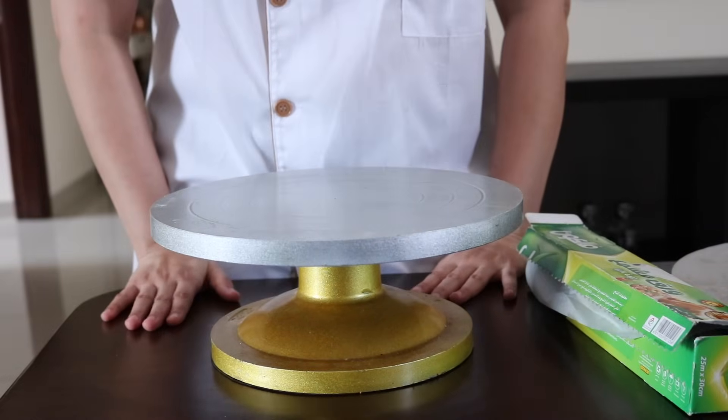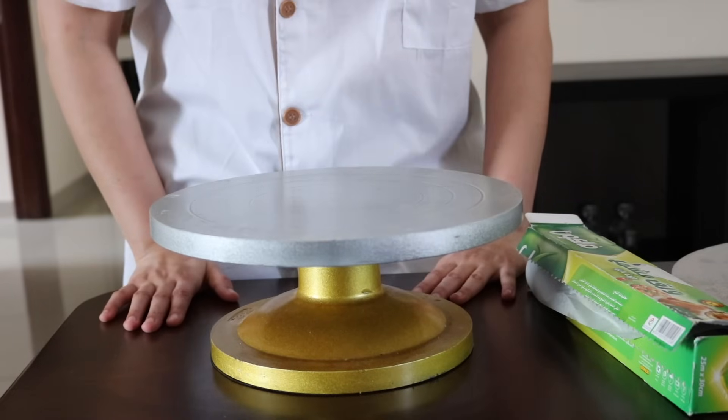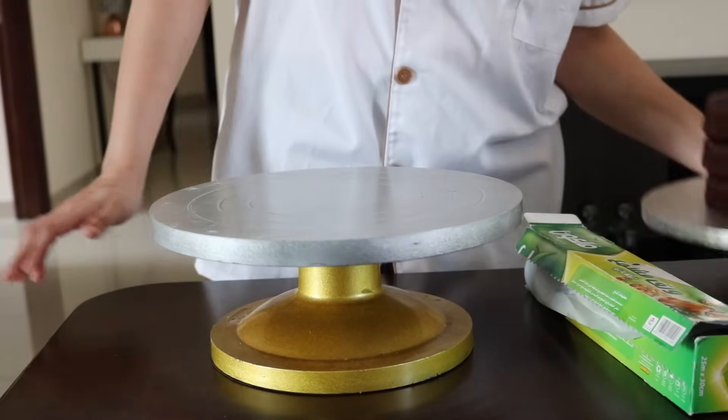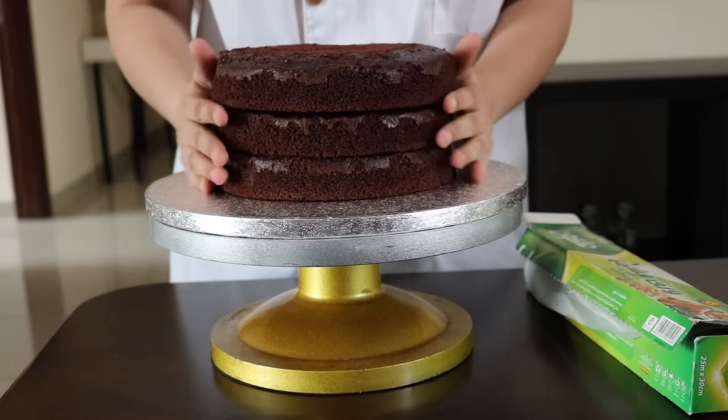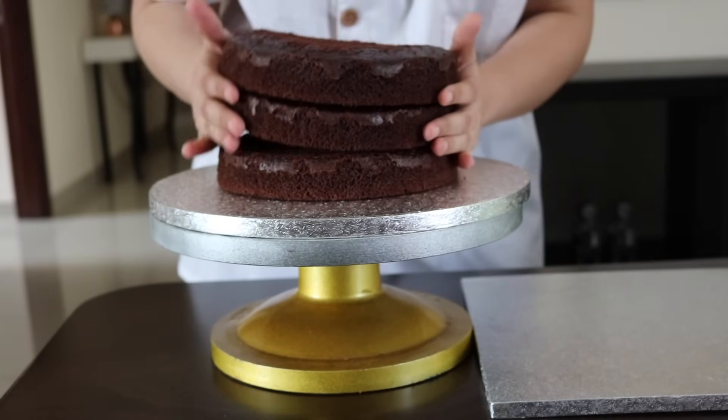Hi guys, this is Faryal from Scrumptious Cakes by Fary, and in this video I'm going to show you how to achieve sharp edges with buttercream. Here I have an 8-inch round, 3-layer cake.